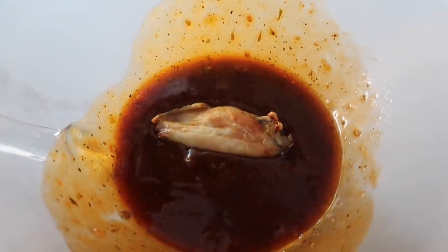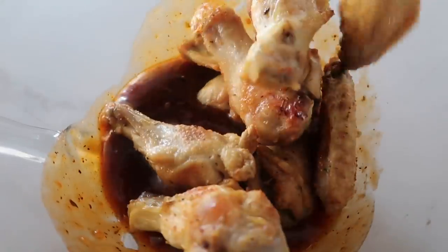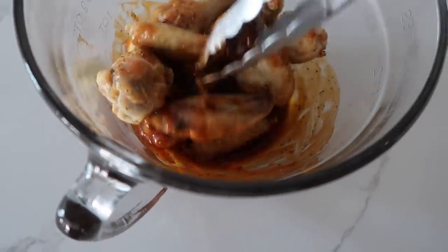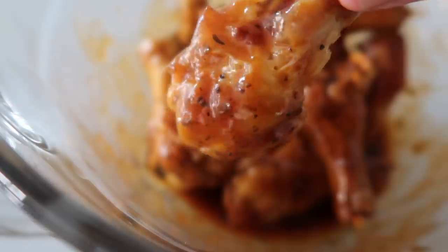Then I'm just going to put in all my chicken and toss it in the sauce. Taste test — my favorite part. The sauce on there is so good.